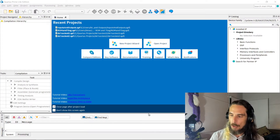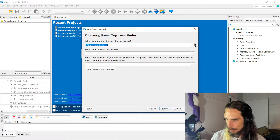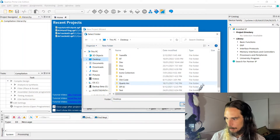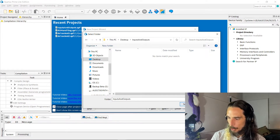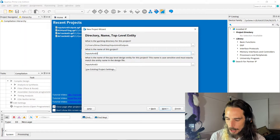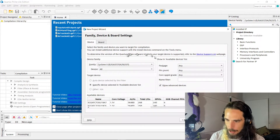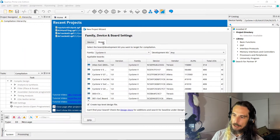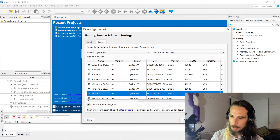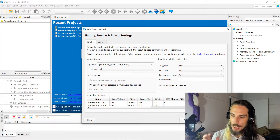So we've got Quartus set up here and we're just going to create a blank project. Open up our new project wizard and we're going to put this on the desktop. We'll just create a folder called 'inputs and outputs' and call the project 'inputs and outputs'. We want an empty project, we're not going to add any files just yet. This is where it starts to get a little bit different. For the DE0CV board that we've used in previous episodes, we can go into board and simply select that from the list. We can't really do that in this situation, so it's a matter of actually going through and selecting the particular device that we're going to be working with.